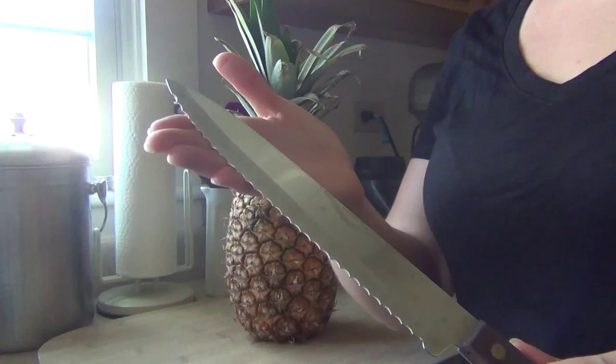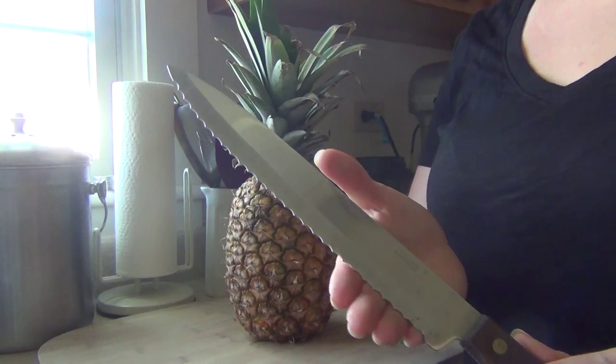To get started, the first thing we need is a knife with a serrated edge. The reason we need this is because we're going to be doing a sawing action when we're cutting up the pineapple, and we need that serrated edge to help us do that.